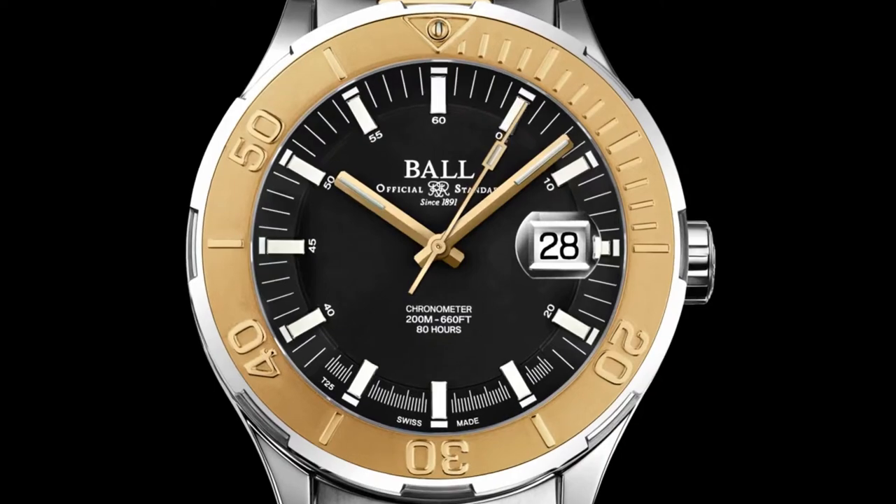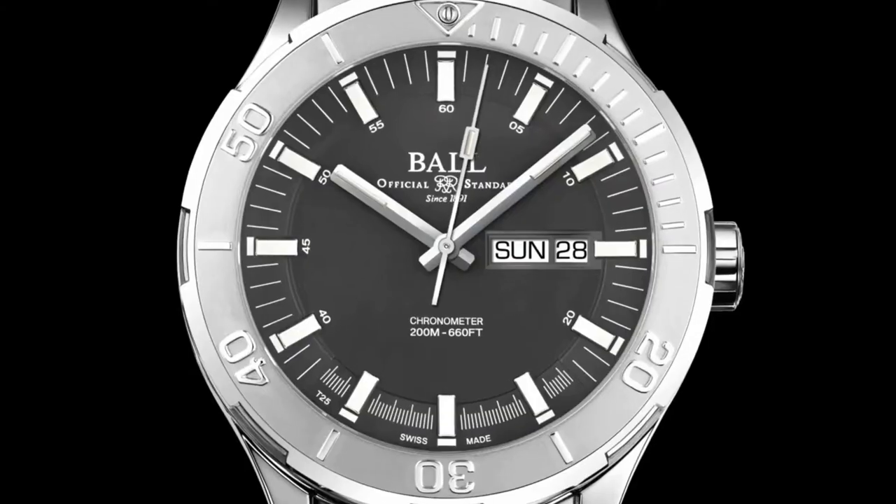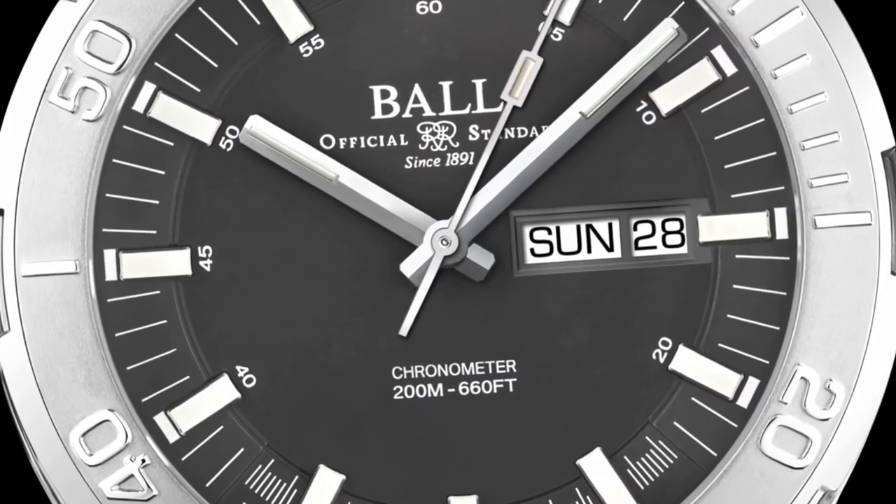Introducing the Roadmaster Skipper, a tool watch that equips seafaring explorers with high practicality, robust materials and tested precision.